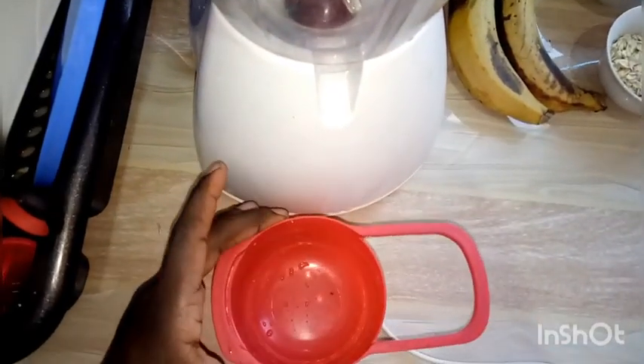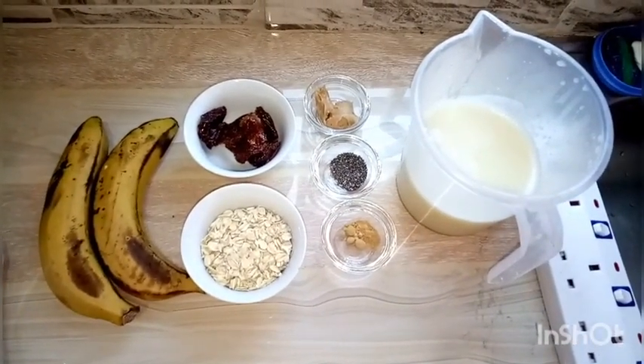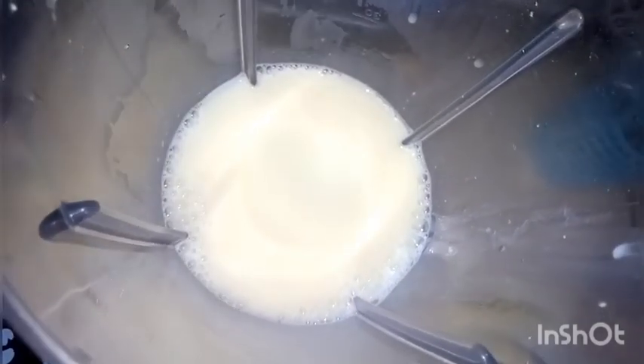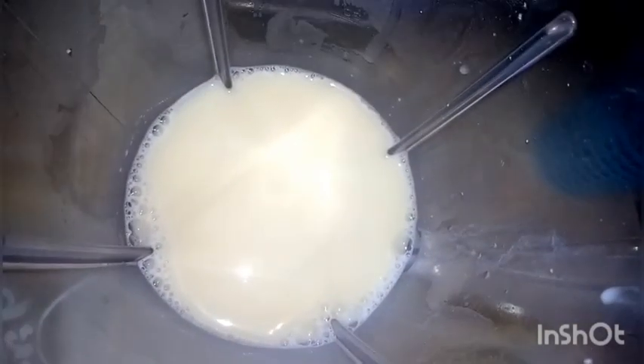Of course we'll need a blender — this is where we'll blend our ingredients — and a cup to measure our milk. We'll begin by measuring two cups of milk.